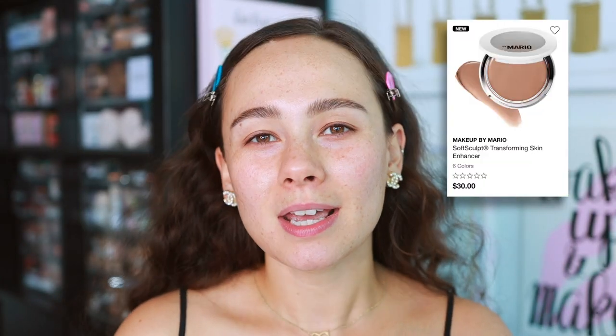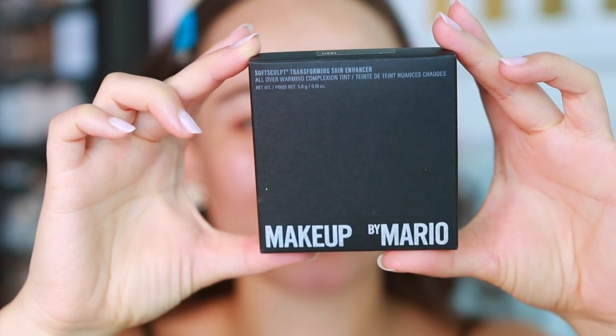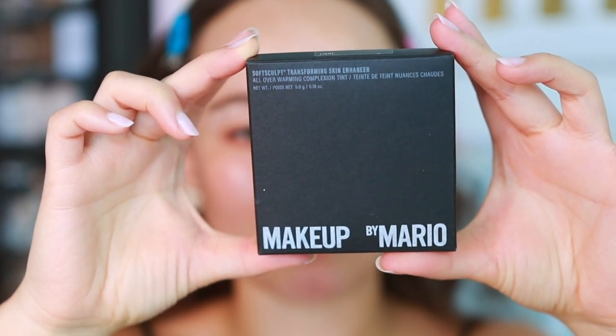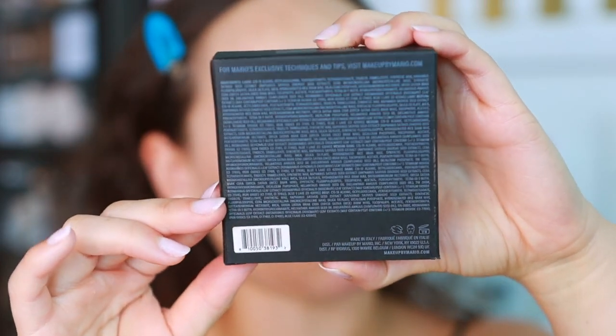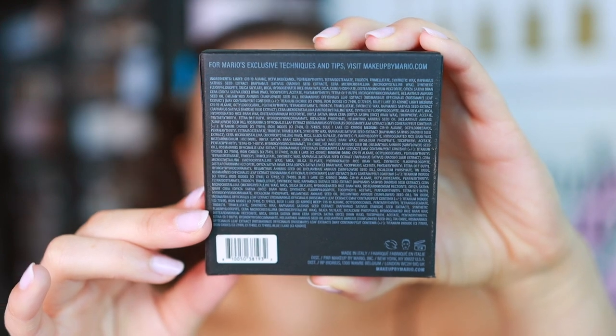Let's get to it — we're going to start off with the Skin Enhancers first. This is the product I'm most curious about because I saw him use it on one person almost like a foundation, and then on another person almost more as a bronzer. The way he described it, it was like not a foundation — I don't know. This is the box the Skin Enhancer comes in; it matches the rest of his makeup line, made in Italy, with a 12-month shelf life.